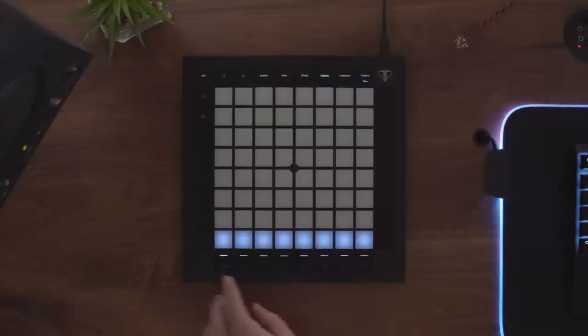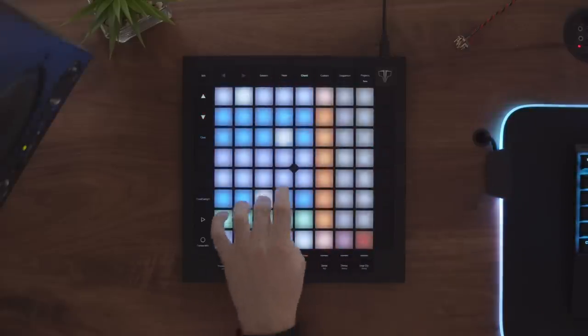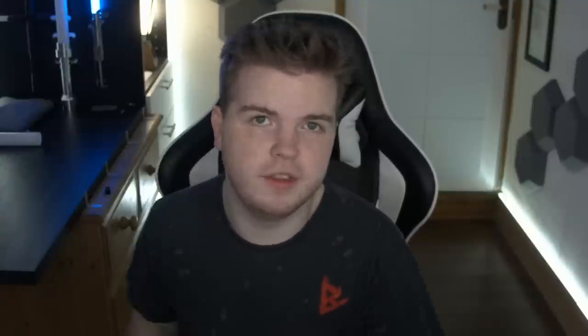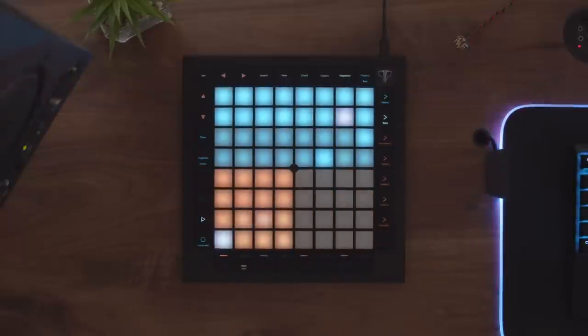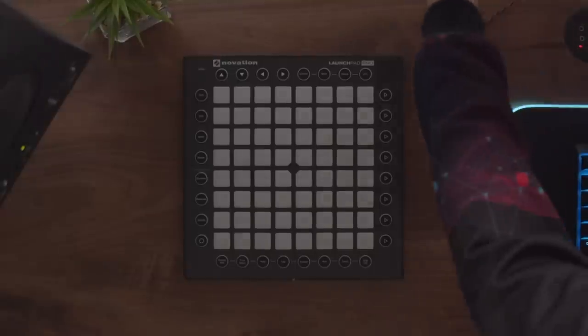Some of the firmware additions that make this device great include a new Brightness slider in the setup menu — I feel like it doesn't go down low enough, but it's really useful that it's there. The new additions to Note Mode and Chord Mode are incredibly useful for music production and live MIDI performance. The other major new mode — what Novation is most proud of — is the new Sequencer Mode, which takes everything Novation learned from the Circuit and puts it on the Launchpad Pro.